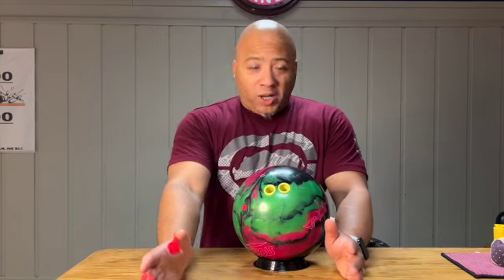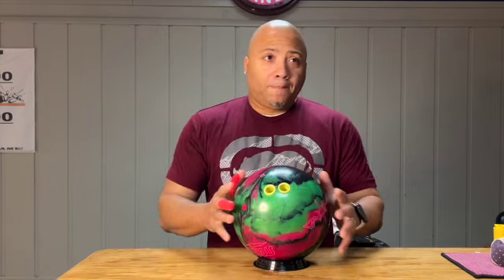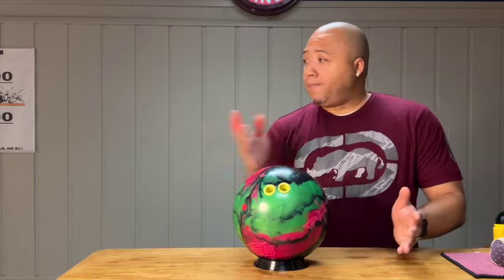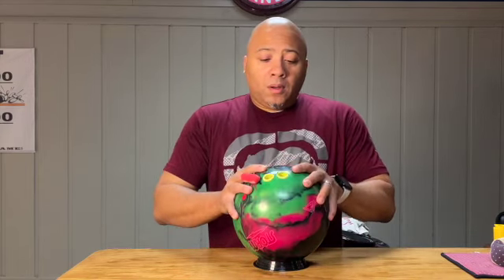With the ball's break point anywhere from 7 to 13, it carried great. But the further left I got — when my feet were at 30 or 35, playing it over to 15 and 18 — the ball seemed to lose a little steam. It still hit, it still carried, but it didn't carry like it did when I was further right.